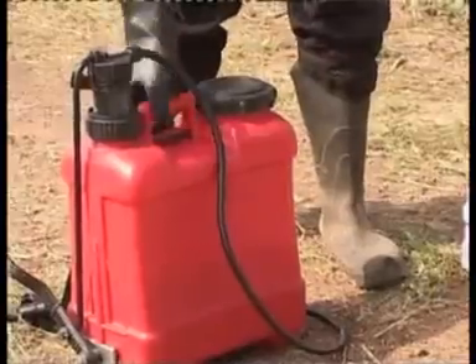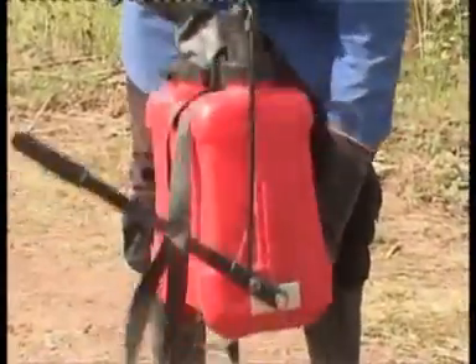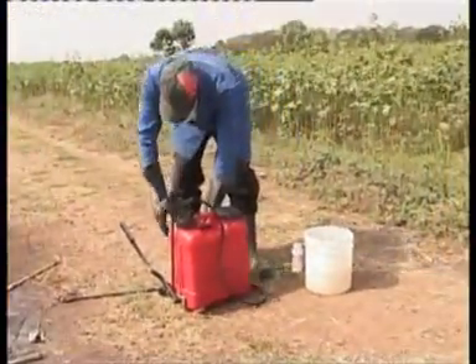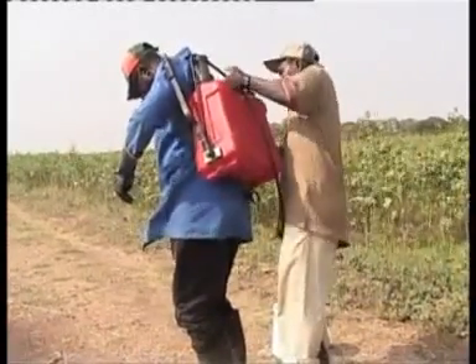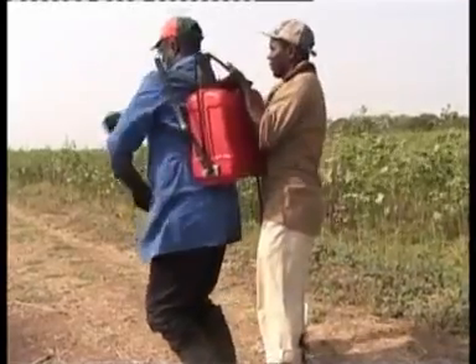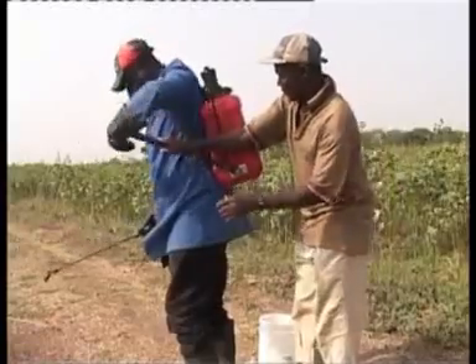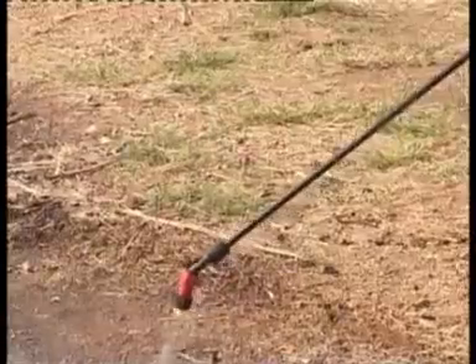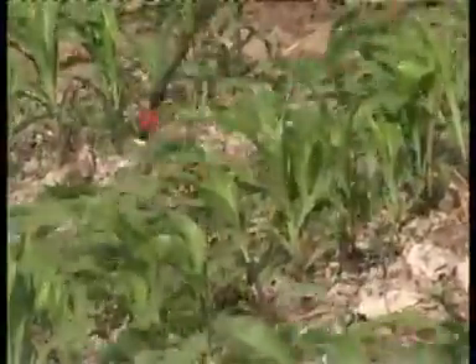Close the knapsack sprayer and shake well for even distribution of the foliar fertilizer. Spray the leaves of plants with the mixture. Repeat the process five times to cover an acre.